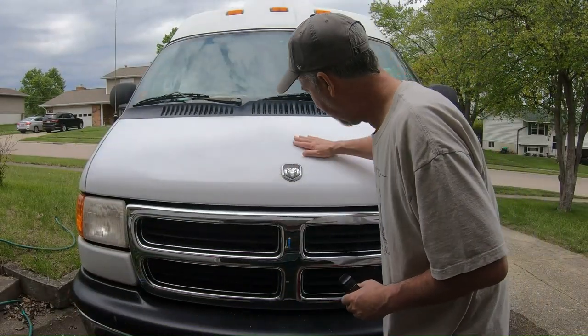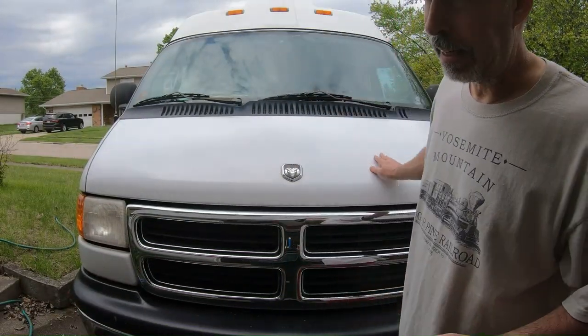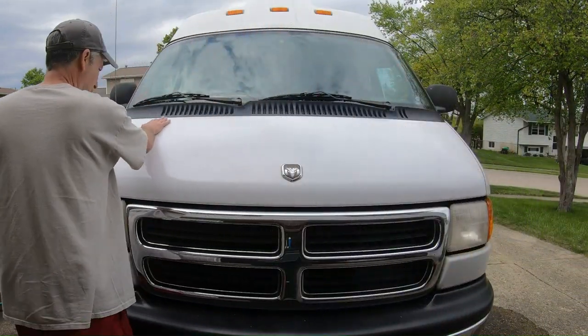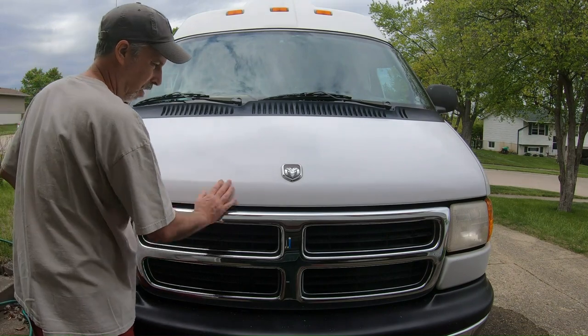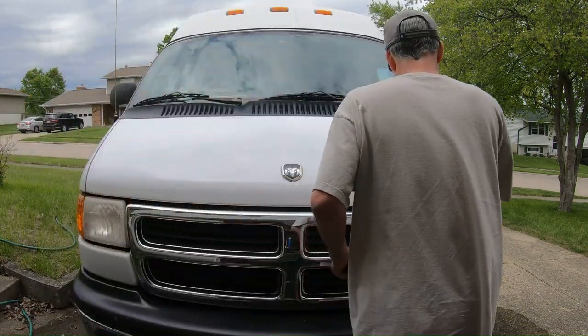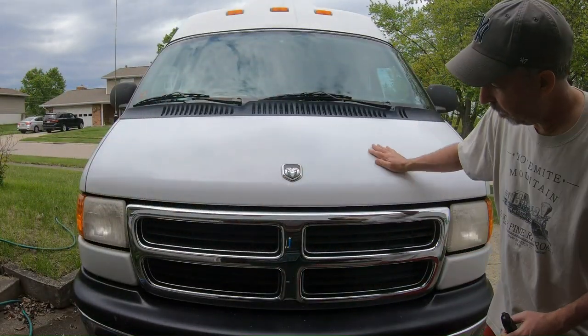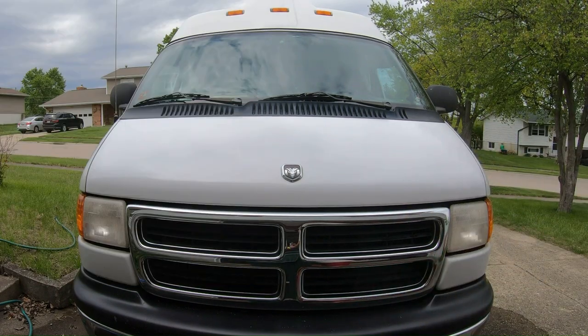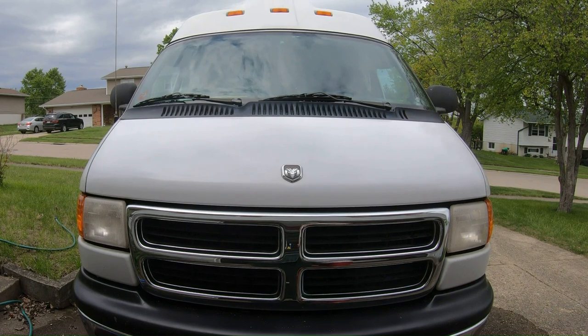All right, it's pretty good. Again, this is like a $20 job in total from two years ago. Came out pretty good — hopefully I can get a couple more years out of it. At worst, if it starts looking crappy in a couple more years, I'd just do it all over again, but I think it looks pretty good.